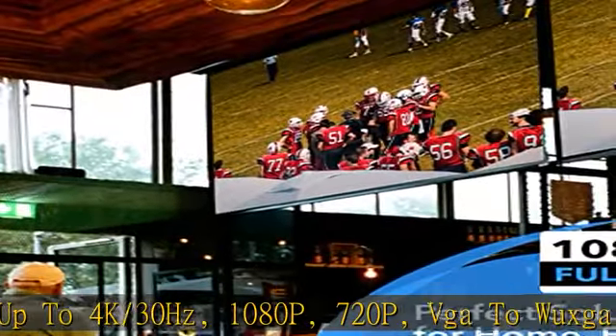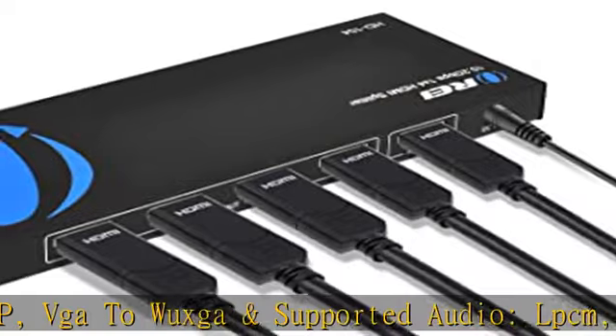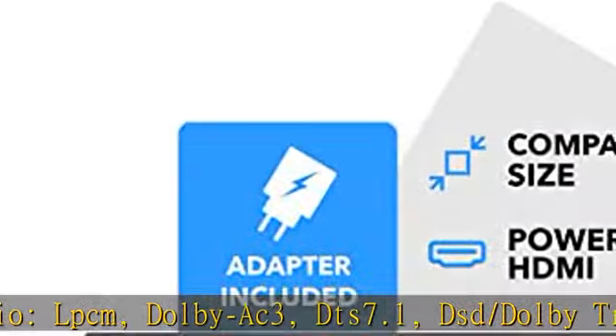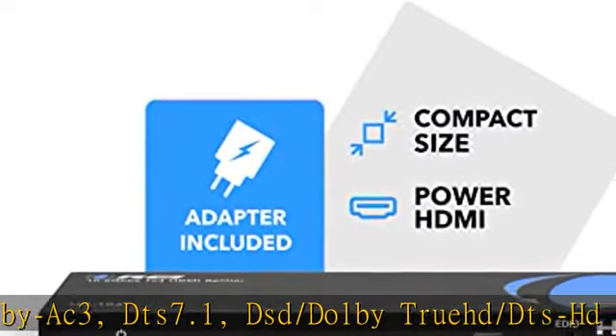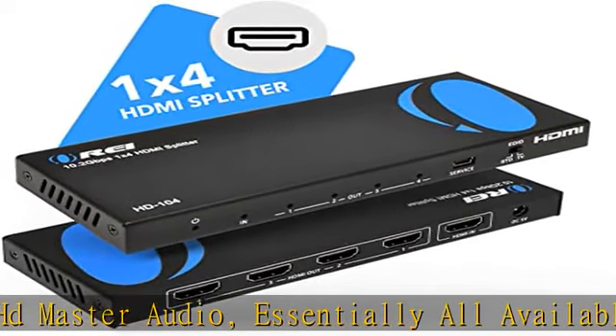Essentially all available audio options are supported. Heavy-duty cool metal enclosure protects the insides and keeps the unit cool by aiding in quick heat absorption and dissipation. Compact in size with easy plug-and-play installation. HDCP compliant with a 1-year manufacturer's warranty. Check the description to get this product today at the best price.